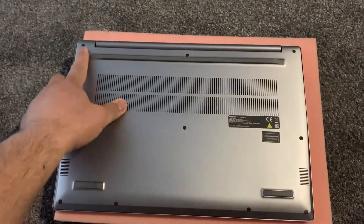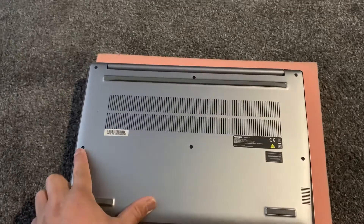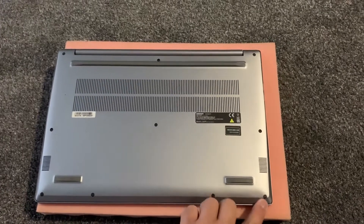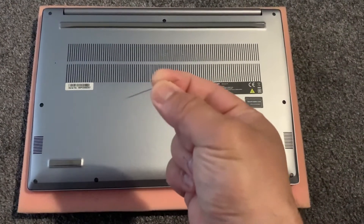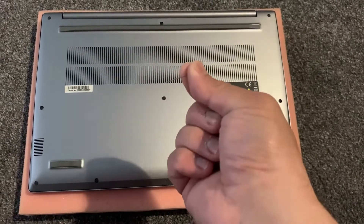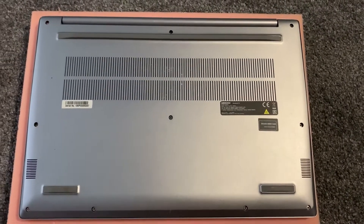Turn the laptop on the other side. Remove all these rubber bits as shown here. The best way to remove them is to use a needle thread — this is the most effective way. Fast forwarding the video, as you can see they've all been removed.